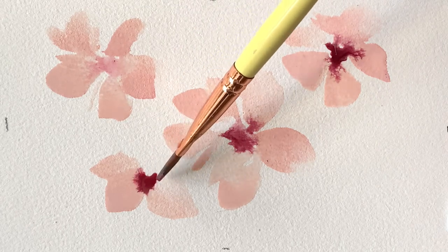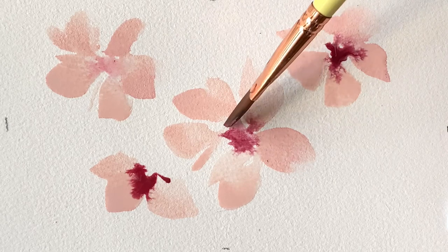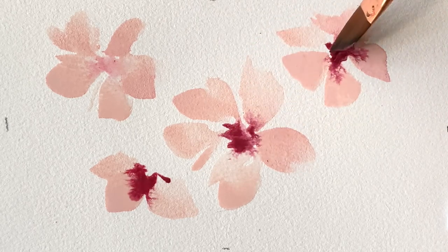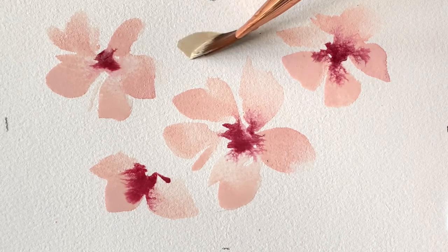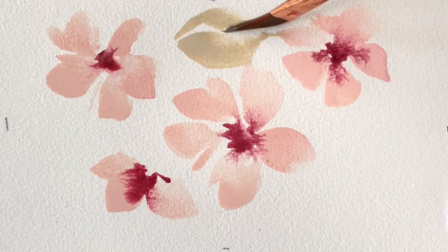Notice the differences in the size of these flowers — it's not very noticeable but it's just enough. While these pink petals are still a little damp — some are actually kind of wet — I'm adding this beautiful wine color to the center. Just a dab or two, not too much pressure, because I want things to start to blend and bleed and do their watercolor thing, but I don't want it to be out of control.